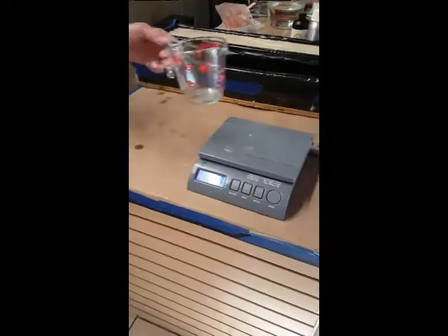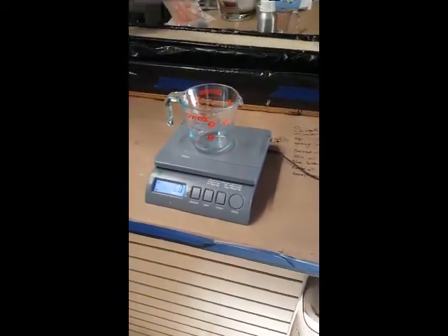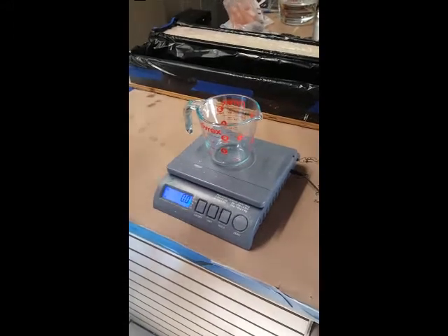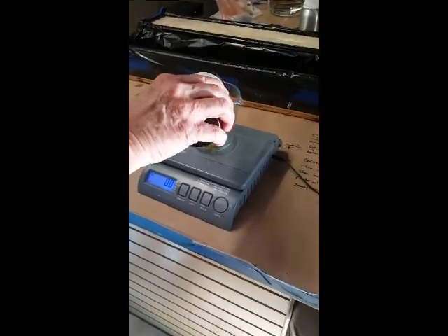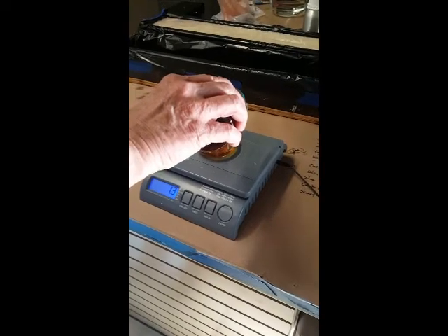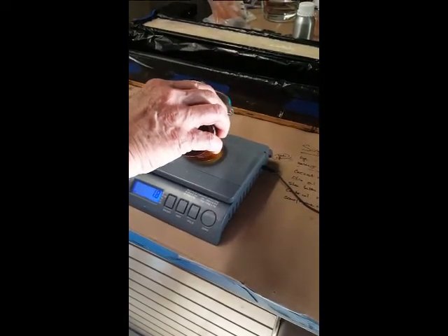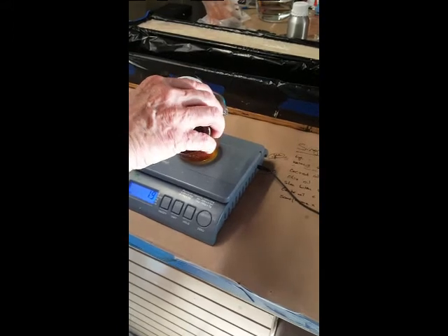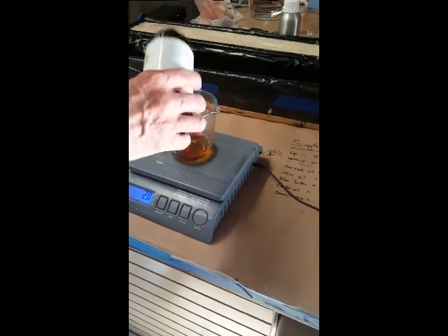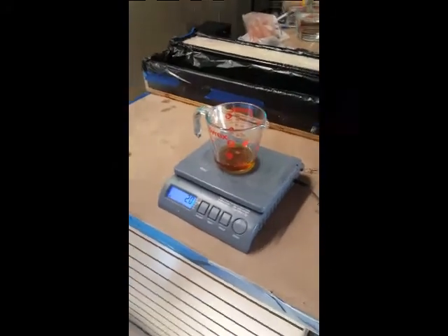Now let's melt it. For the scent, grab the patchouli oil and put in two ounces. If it's a little bit more, it's not the end of the world. So the lavender — put three ounces of the lavender in there.